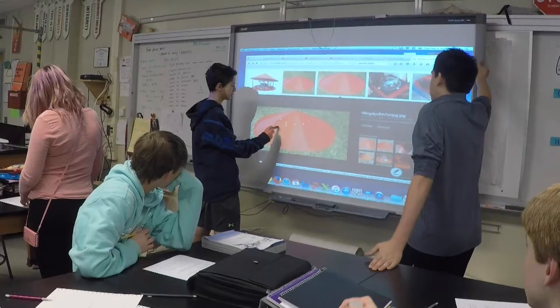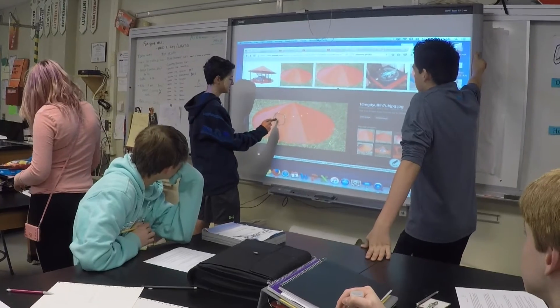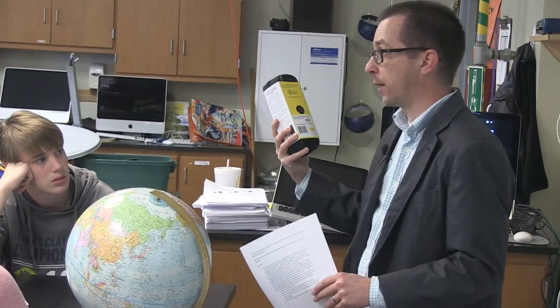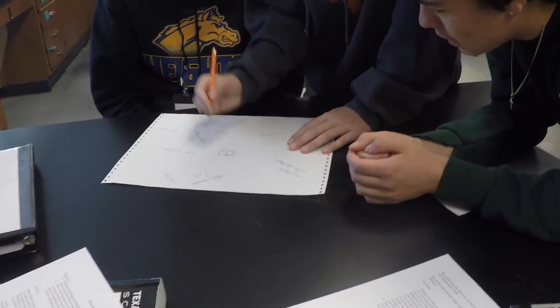One of the students we have in the class, his dad is an amateur storm chaser and he's going to take the probes out for us and try to deploy them. So we'll build two to deploy. Each group, you're all going to start by designing your own mock-up.